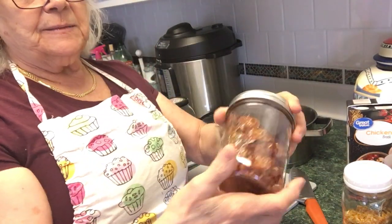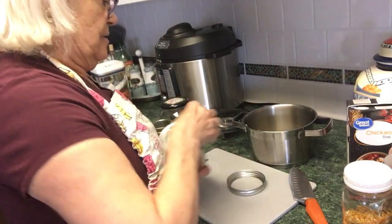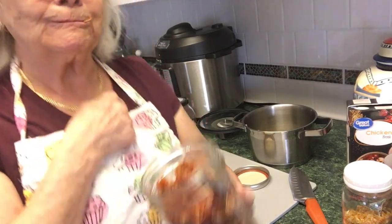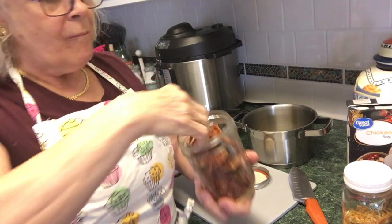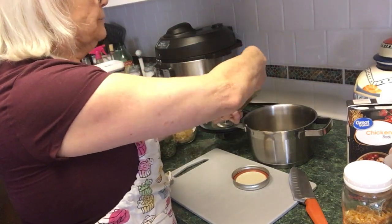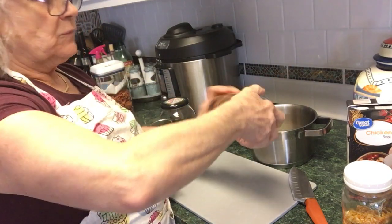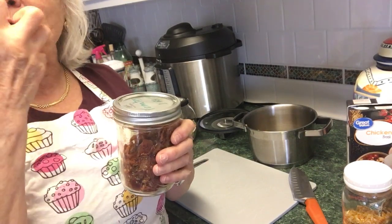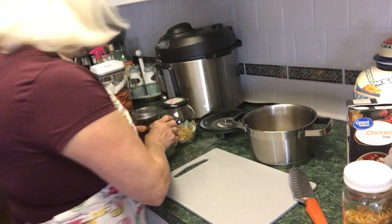I have some dehydrated tomatoes and I'm gonna put some in there too. These are actually a glut harvest — they're really good, you can eat them crunchy and put them in your salad, but I also like to put them in my pot and soups. The flavor is just so intense — wonderful.